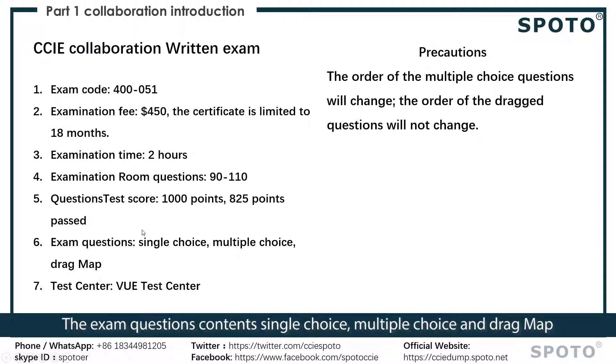The exam questions include single choice, multiple choice, and drag and drop. The test center is the VUE test center. Be careful — the order of the multiple choice questions will change, while the drag questions will not change.